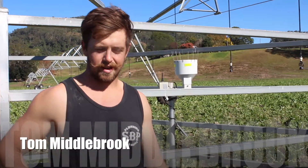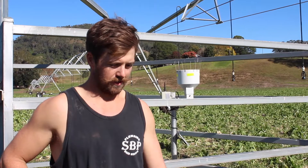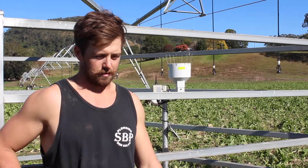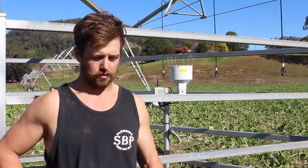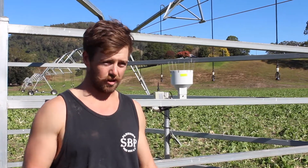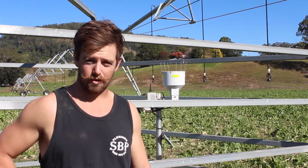The soil moisture monitoring equipment has been installed today and it's been highly anticipated. I'm really looking forward to understanding what's going on below the surface and utilizing that to make a strong outcome both in the short term and long term — it's going to completely take the guesswork out of my irrigation scheduling.